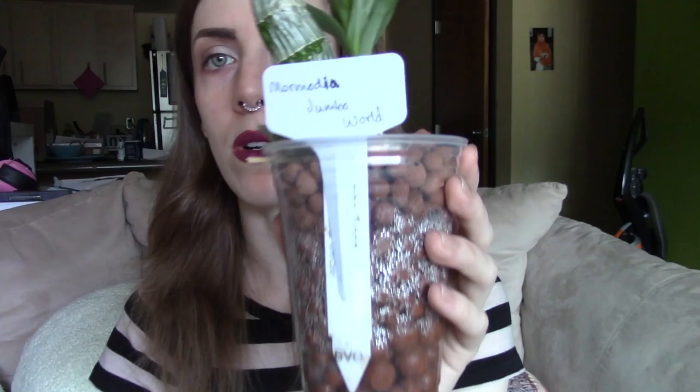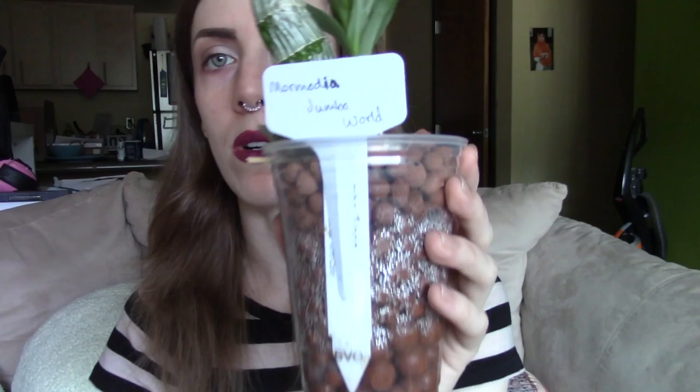Next we have one of our little guys, Mormodia Jumbo World. This one bloomed for me and I have a spike development video of this orchid. It's wonderful — the blooms are beautiful and I love this orchid so much. They're pink and they smell like carrots and potpourri. This back bulb is nice and plump, it's doing well, and the roots are growing out again. You can kind of see them going down the pot on the sides. Mormodia Jumbo World — this is where it's at.